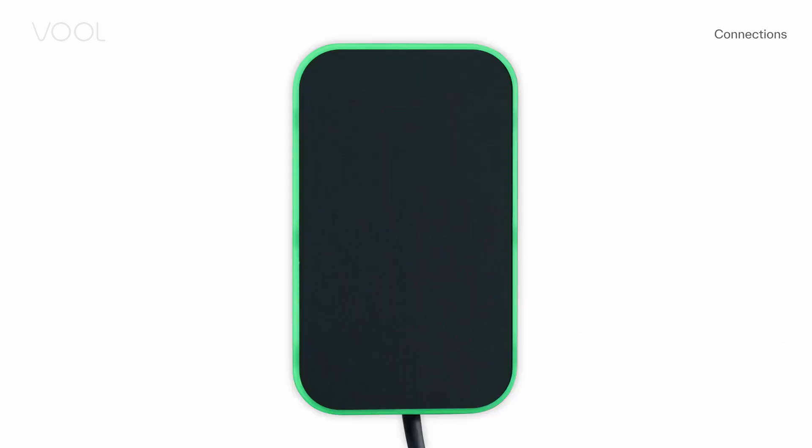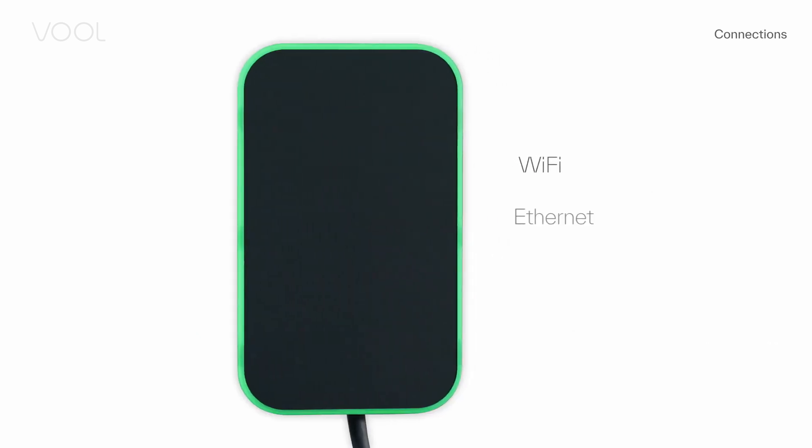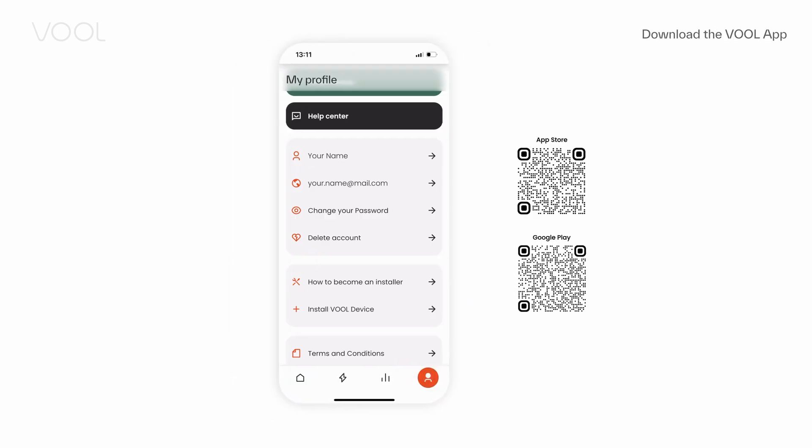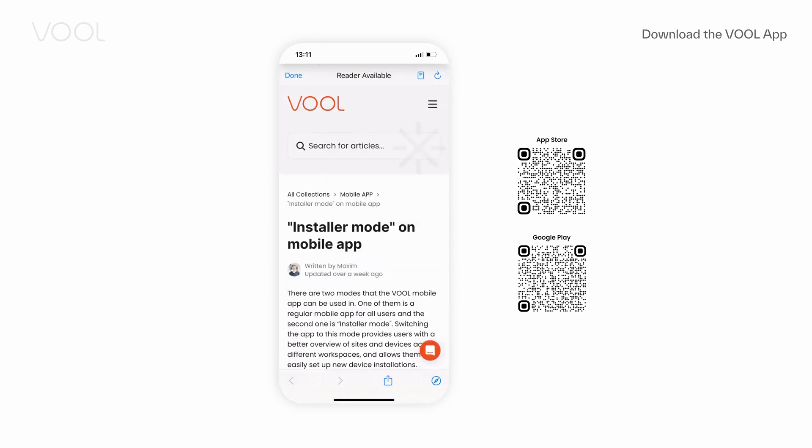The VOL charger connects to the world over Wi-Fi, Ethernet and 4G. Before your first installation, you need to download the VOL app and register as an installer.